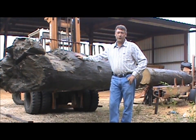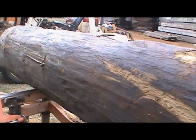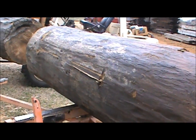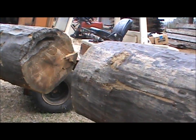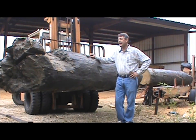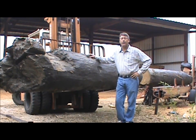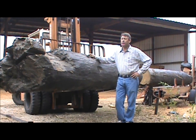Hey y'all, this is Jim Flournoy, Old River Sawmill, and all we do is go after old wood. This is an 18-28 axe cut, part pine log, and it's out of the dam — from the City Mills Dam — and it's a crib dam.